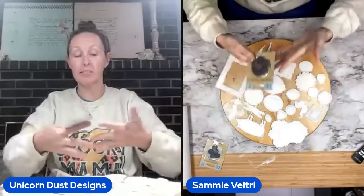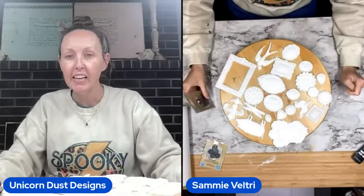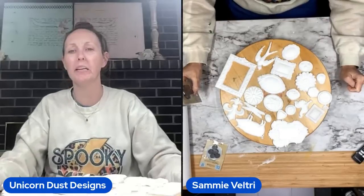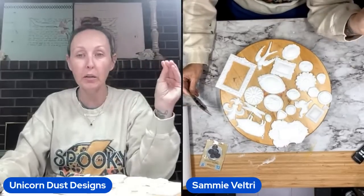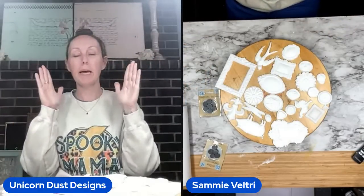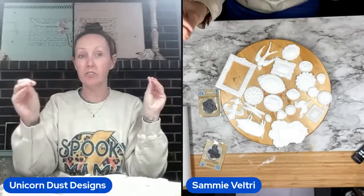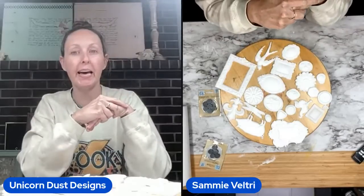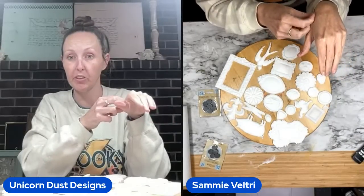Laura said she's new to my page tonight but has been watching videos all day, recovering from a broken ankle — oh my gosh, Laura, I hope you feel better and have a speedy recovery. Welcome to the community! Also, for those joining for the first time, I am on StreamYard, so Facebook and YouTube are going at the same time. Facebook cannot see YouTube's comments and YouTube cannot see Facebook. So anytime there's a question, I'll try to read it aloud.